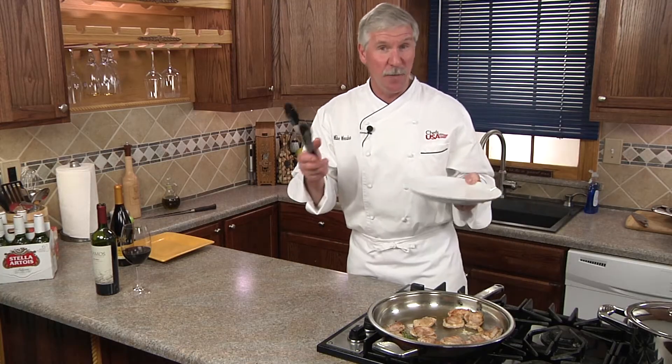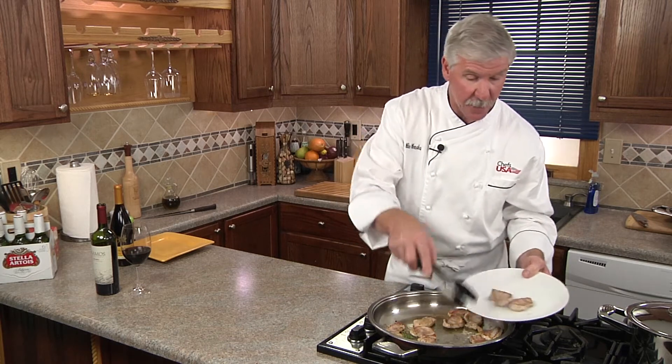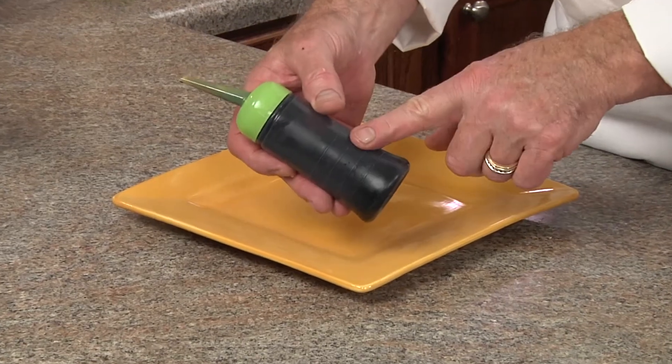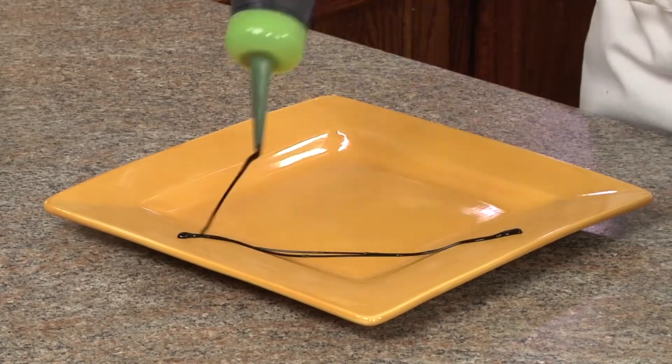They're going to cook quick — about two minutes per side — and that's it. We'll plate them up and set them aside to rest. And because we have our squirt bottle of balsamic vinegar reduction, we can use it to make some fancy lines when plating.